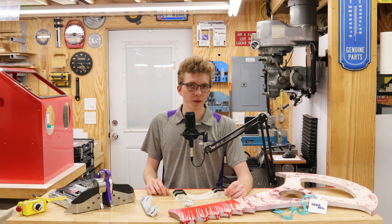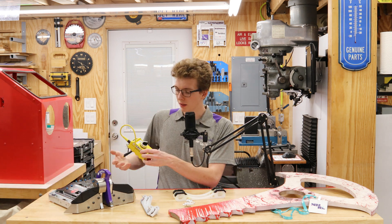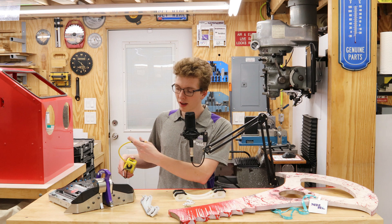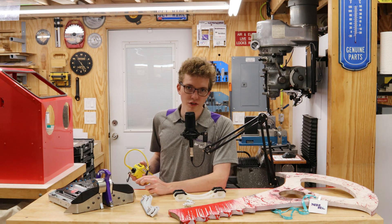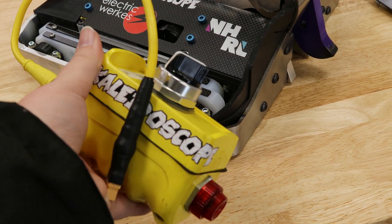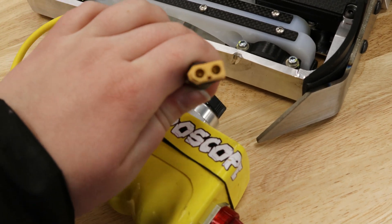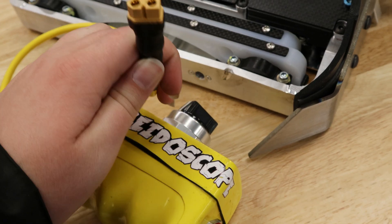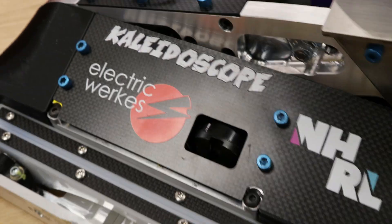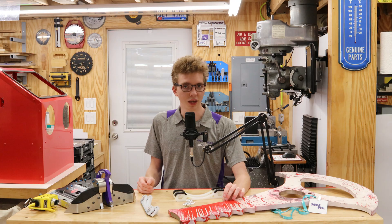One last cool feature on Kaleidoscope V2 is the pre-charge box. This control pendant that we built has a tail on it and is designed to pre-charge the big capacitors inside of the robot. We have to do this because when I turn my custom switch on, there would be a large arc from the capacitors powering up at the beginning of the match. This pre-charge box has a massive load resistor inside, which allows the robot to slowly ramp up to full power, ensuring that our switch doesn't take any damage.